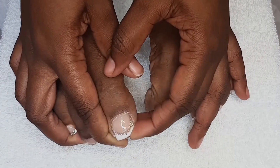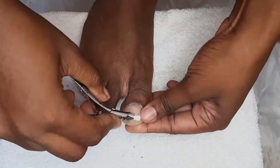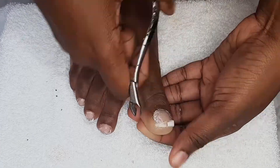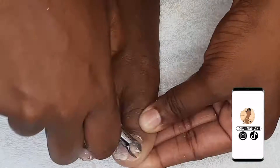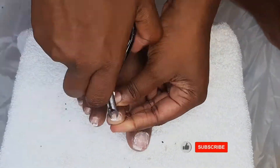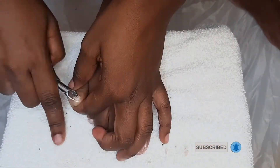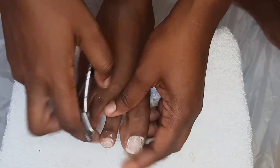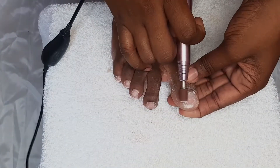My nail broke, literally on the same day that I filmed, and I'm so bummed. It broke my entire nail including the gel and my actual nail. So I'll be taking them off. This part was very easy — I never expected it. I was planning on soaking them off but I tested it with a cuticle nipper and they were just coming off. So I went in and took them all off with my cuticle nippers — easy, breezy, beautiful.